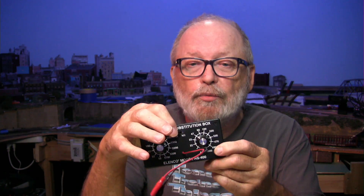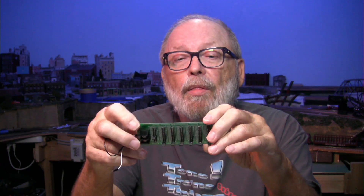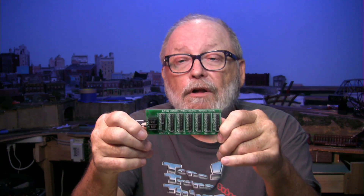Number four is substitution boxes — resistance or capacitance. Here is a resistance substitution box I put together from a kit; you solder all the components inside. It has two dials for ohms and kilohms as a rough range. There's also a capacitance substitution box. Another type of resistance substitution board uses SMD resistors and lets you be as precise as one ohm, going up to a maximum of 999 megaohms.